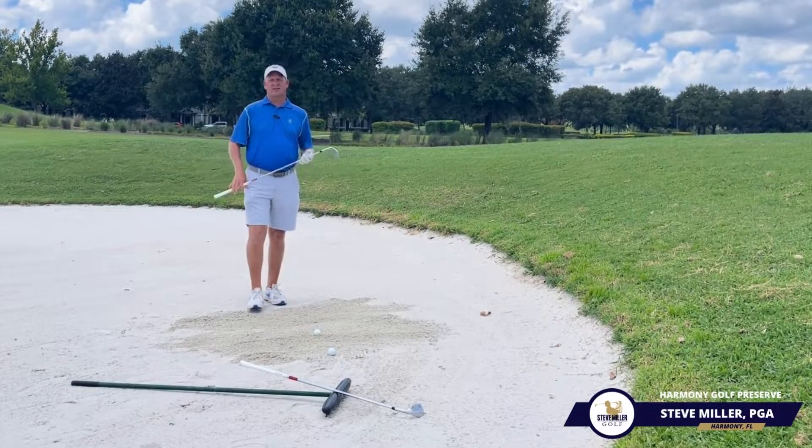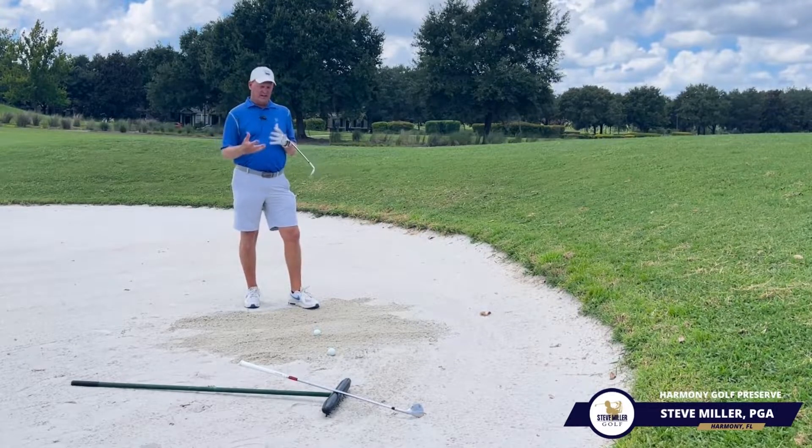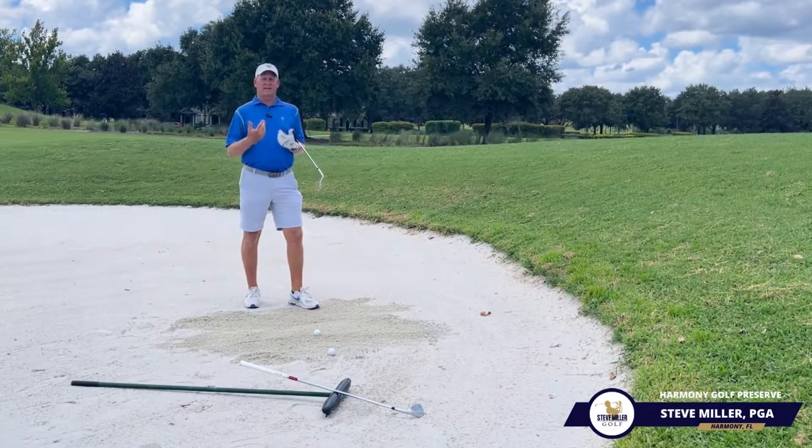Hey everybody, this is Coach Steve with Steve Miller Golf. We're out here at Harmony Golf Reserve and we're just kind of touching base on some of the questions that I get from my students.